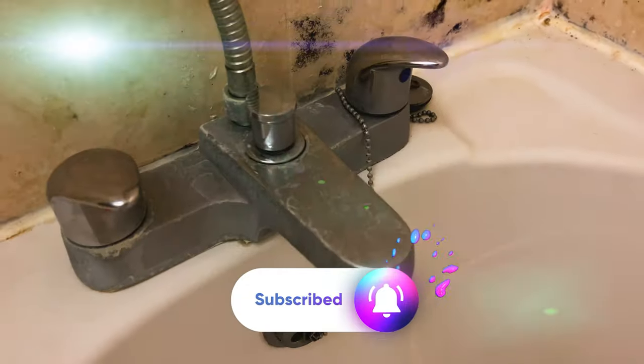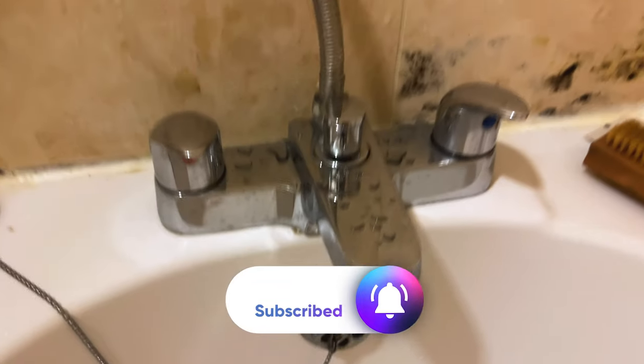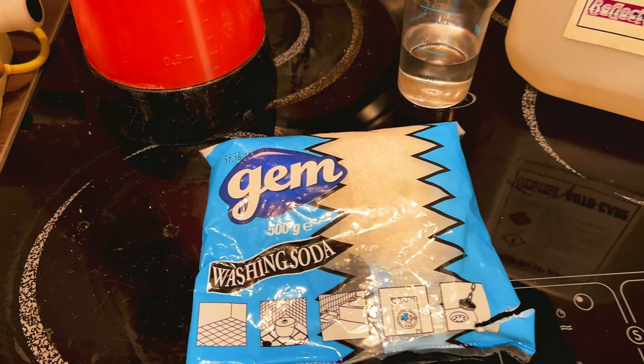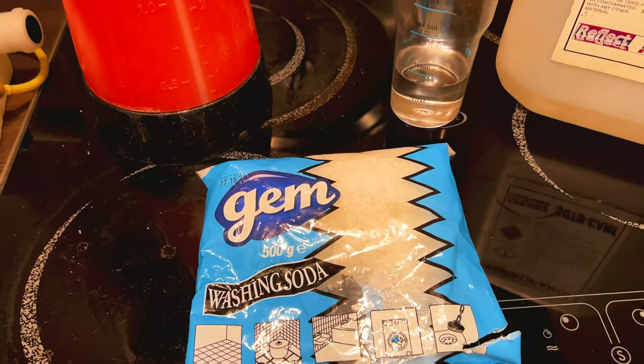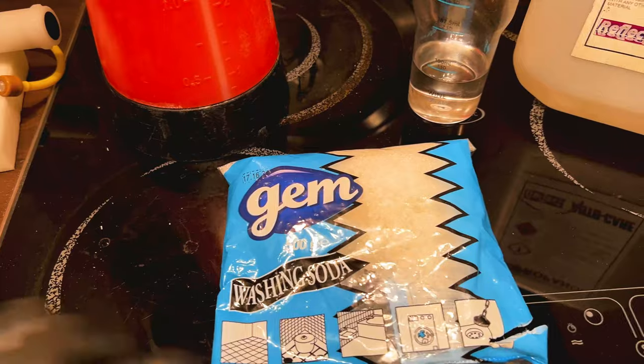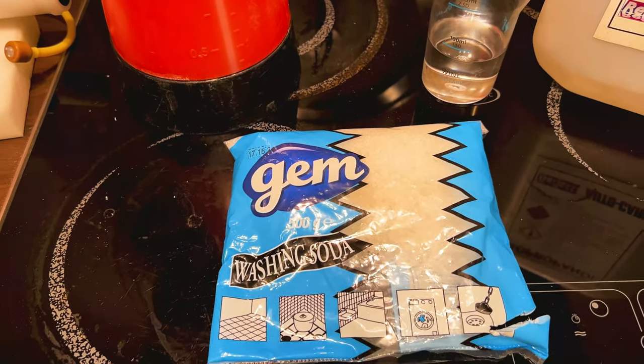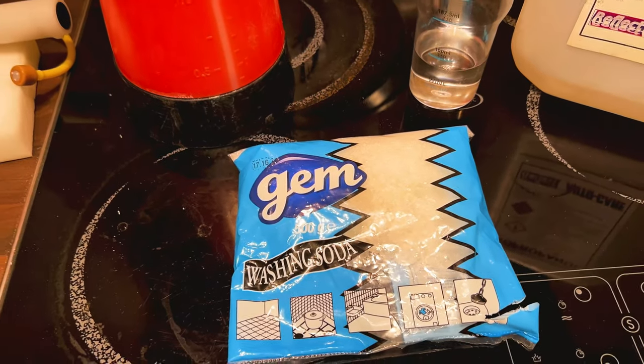My toilet, shower and bath cleaning recipe is super effective and super cheap to make. Washing soda is a product that has been around for generations yet isn't really used very much anymore, and it's a crying shame because it's exceptionally good at cleaning. It's also known as soda crystals and sodium percarbonate, but it's really easy to get your hands on.